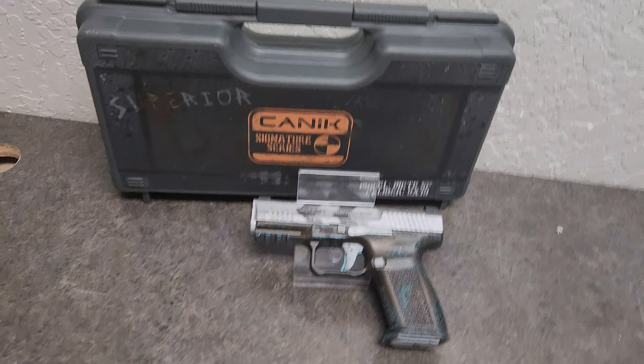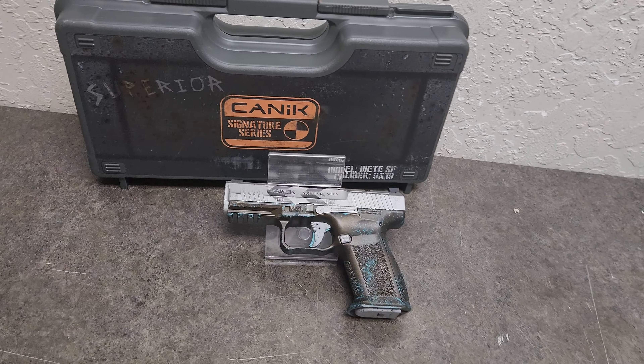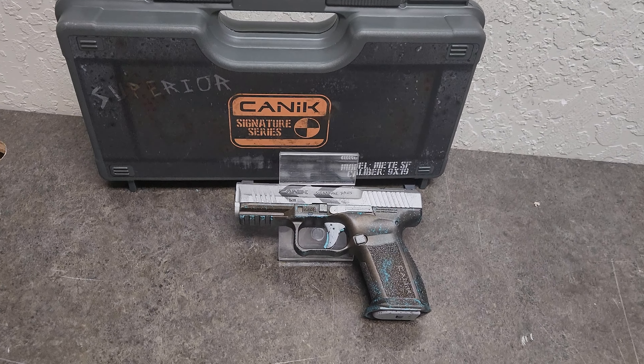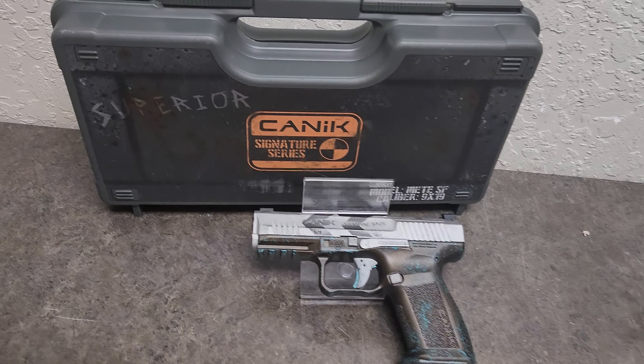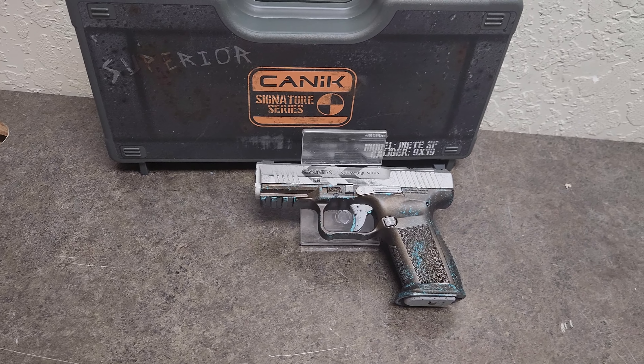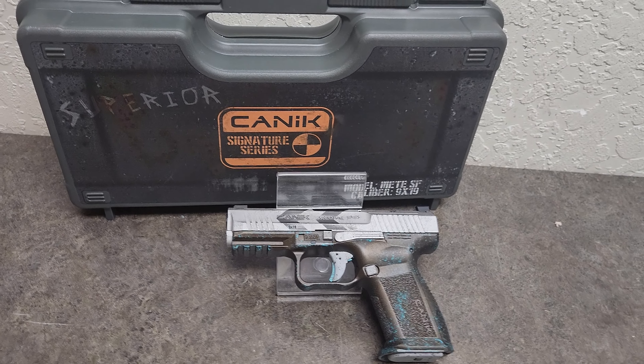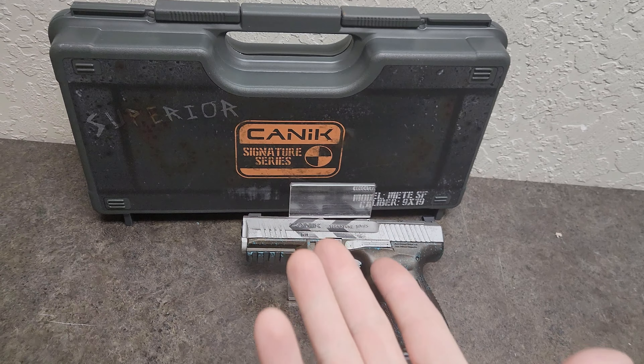Hey guys, it's Gunditi here, and it's been a minute since I posted a long form in the office, so I figured I'd come back with a little bit of a bang. With everything going crazy in the world right now, the thought of an apocalypse is definitely on everyone's mind, so Canik kind of delivered.